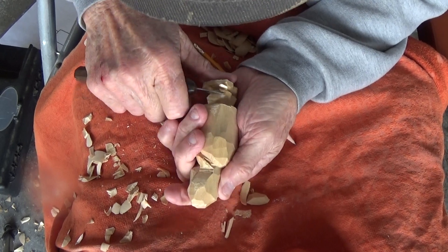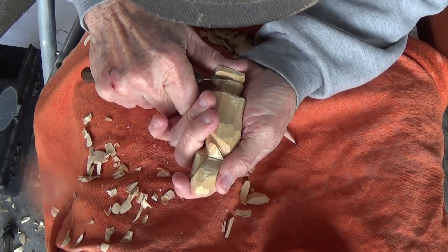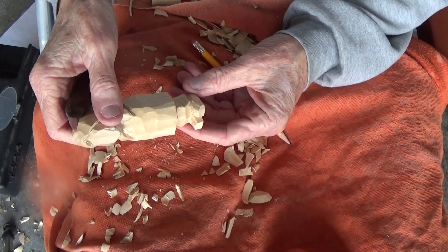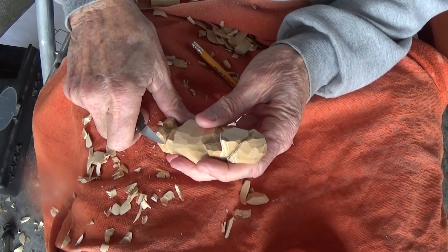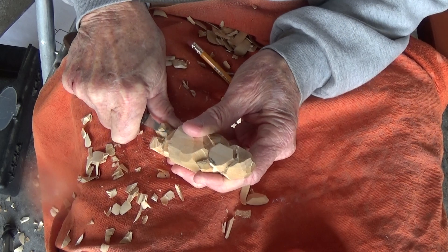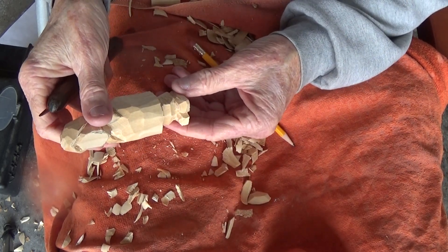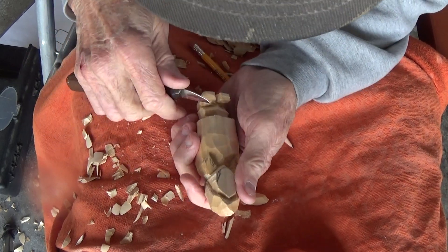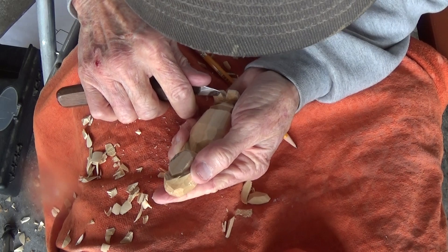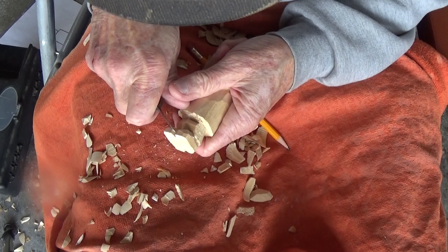And just go around there — kind of bring it, just like that. I'm going to come across here like this and cut this like this. Maybe we can take a little bit more off here, and a little bit more off here.